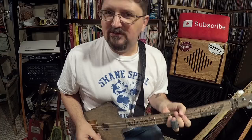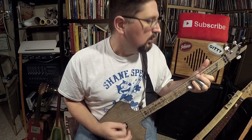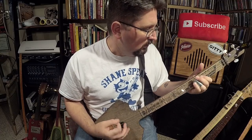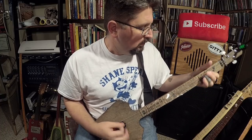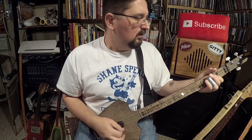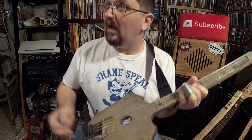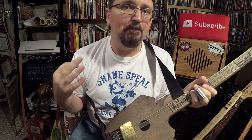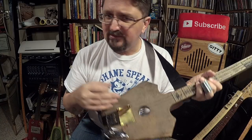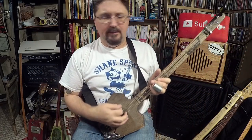I mean, you just gotta play Ted Nugent whenever you sound like this. I've got lights all around, and this should be buzzing like crazy if it was any other cheap pickup. But no — this is a humbucker, an extremely thin humbucker on there.